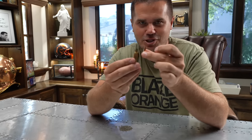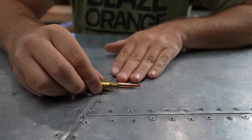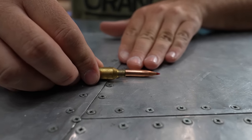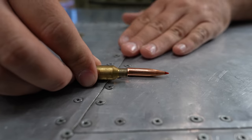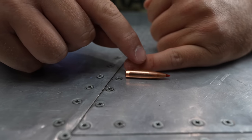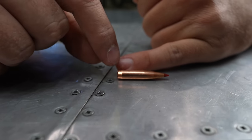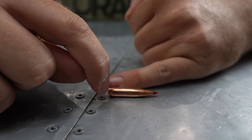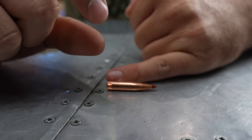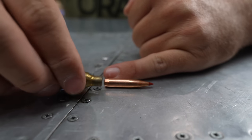Seating depth means how far the bullet is pushed down into the brass, and that makes a giant difference in terms of accuracy. Some bullets are very picky about the seating depth — you'll move it just a tiny bit deeper or less deep in the neck and it will perform great or poor. Usually what makes the difference is the bearing surface on the bullet. This ELD-X has a long distance where it's at its widest diameter. If a bullet has a short bearing surface — just a short distance where it's touching the width of the chamber — there could be wobble and movement as it gets into the rifling, so adjustments to seating depth with a VLD bullet could be pretty dramatic.